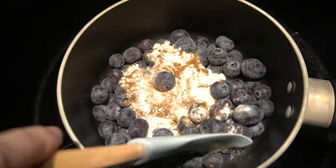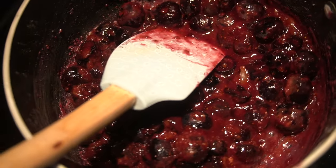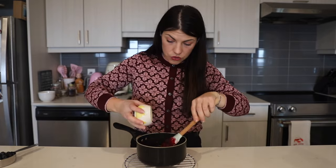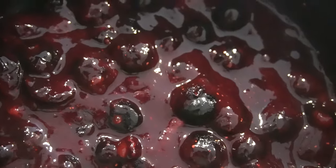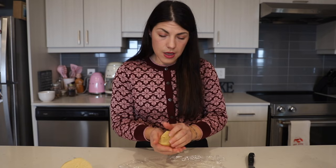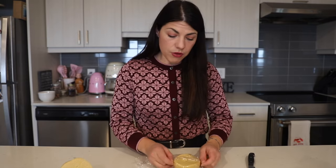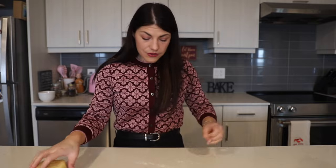We'll keep stirring for about two minutes until it thickens up. Once thickened, remove it from the heat and add one teaspoon of lemon juice and half a cup of blueberries, then mix it together. Now we'll let it cool. At this point our dough is ready to be used, so we'll divide it into two — one part we'll wrap in plastic and refrigerate again, and the other is the part we're going to use now.